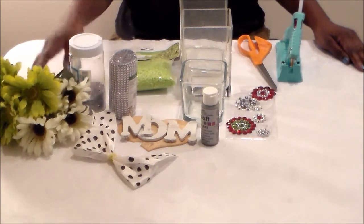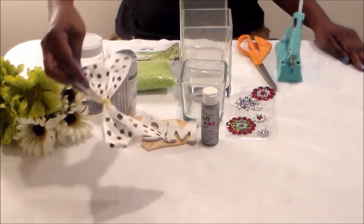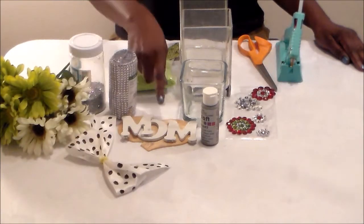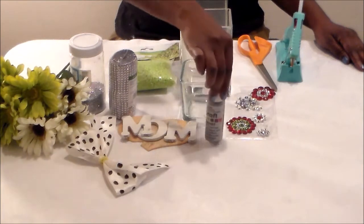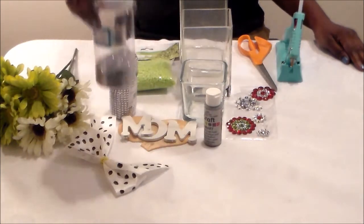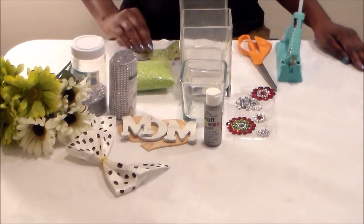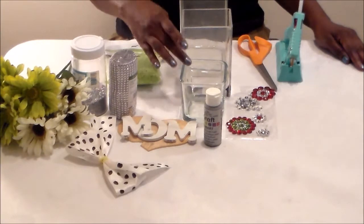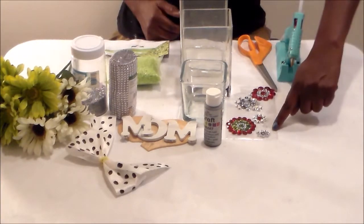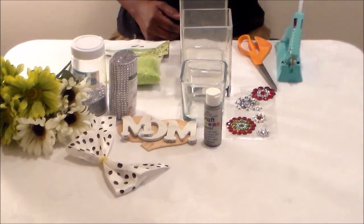The items I'm using are green and white daisies, this black and white bow that I used in a previous DIY, the mom letters which I'm going to paint with the silver metallic paint and then sprinkle some glitter on them, also some diamond wrap, some green pebbles I purchased from the Dollar Tree, these three vases, and some jewelry that I made, scissors, and my glue gun.